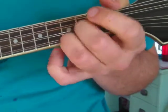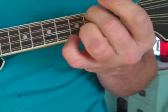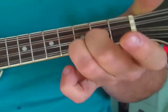So we've got G, C, D, G. That's pretty cool.